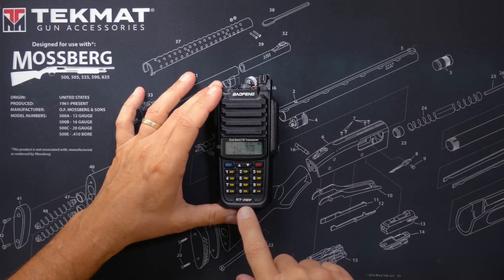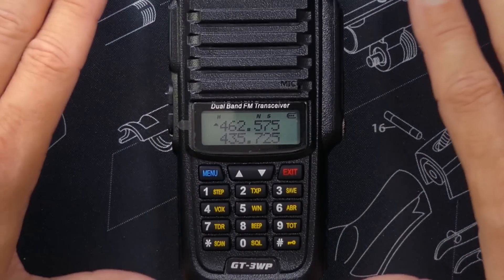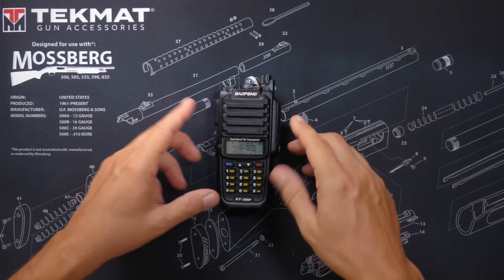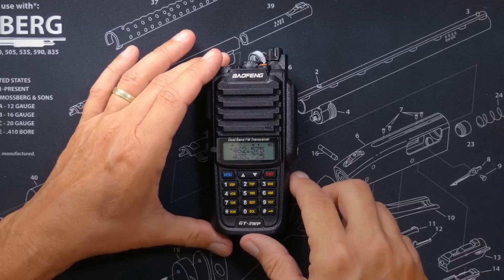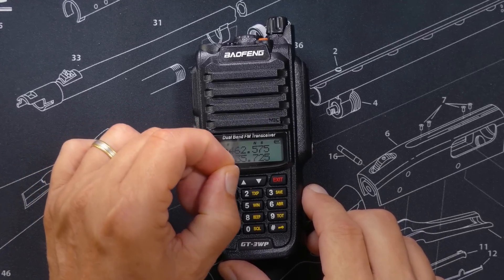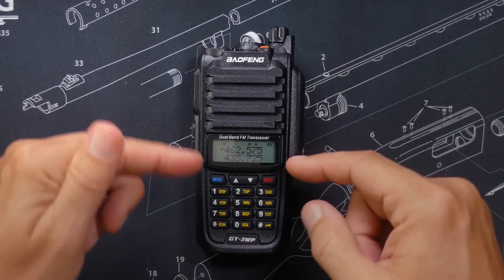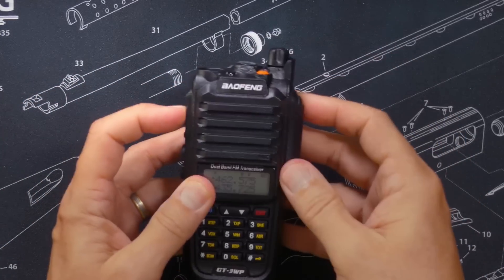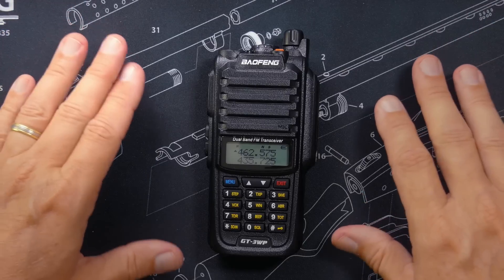The Bufwang GT3WP is a dual band receiver, which means it is a ham radio. According to FCC rules, it is not allowed to transmit on GMRS frequencies. It can receive those frequencies, but if we put it on a GMRS frequency such as 462.575, and press the push to talk button, all we get is the screw you tone — meaning thou shalt not transmit on GMRS frequencies.